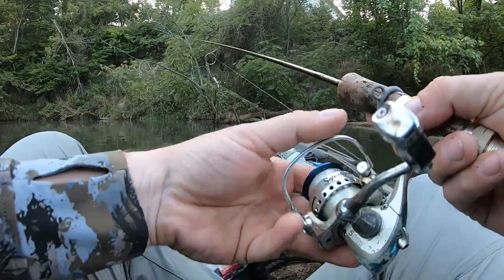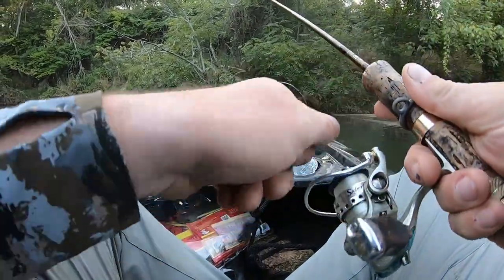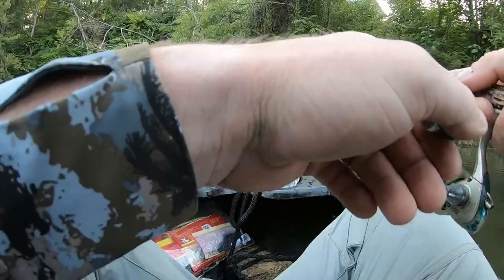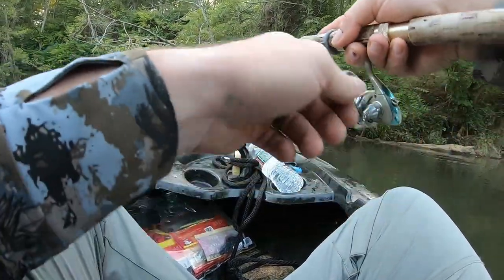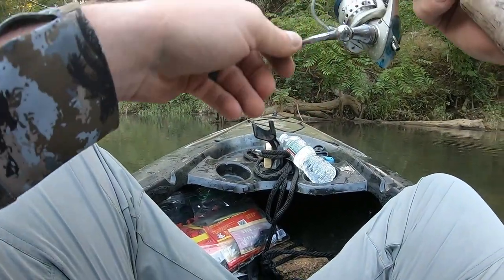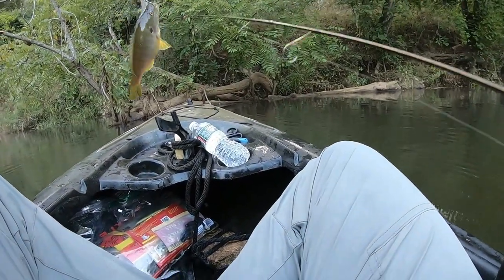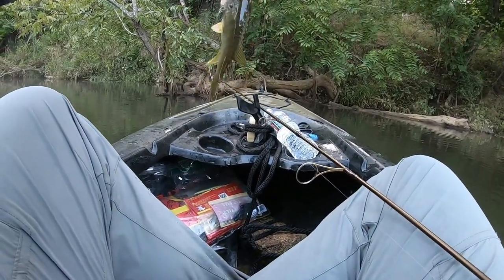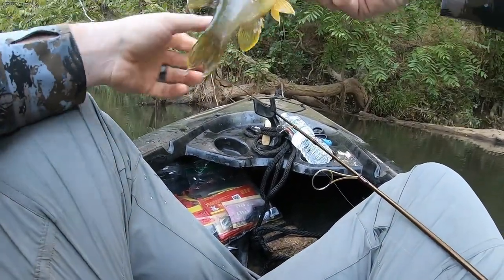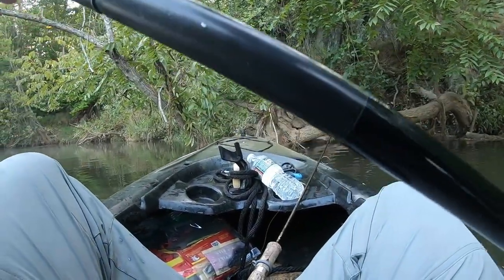Hopefully this ends up being a fun little something different, so let's get into it. First fish of the morning — what's that, a bluegill? Not what we're after.